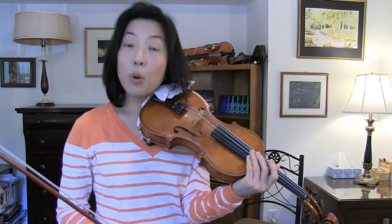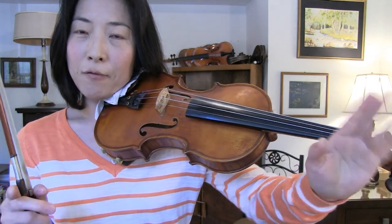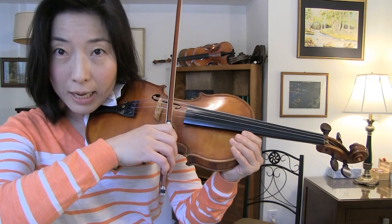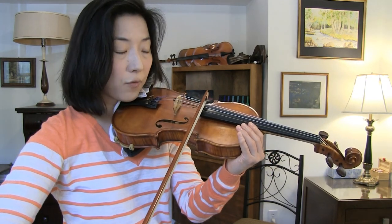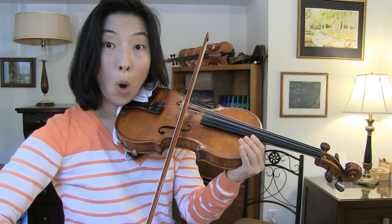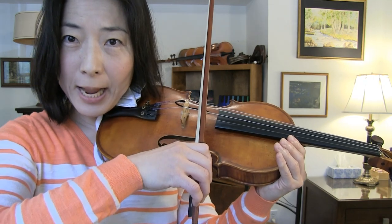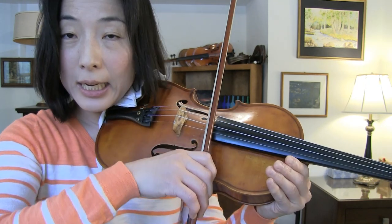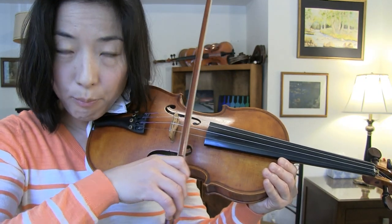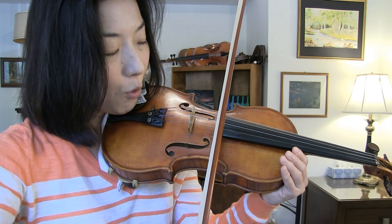For bow weight, the best approach is to remove the left hand and practice on an open string. Try to create a heavy bow — as loud a sound as you can — and then go soft and piano. See which contact point speaks best. A common mistake is keeping a heavy bow near the fingerboard at contact point five — that doesn't sound good. When the bow is heavy, it has to be placed closer to the bridge. Then bring it closer to the fingerboard when the bow is light.